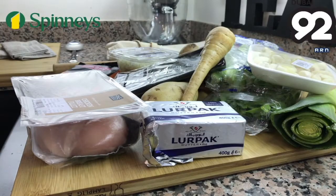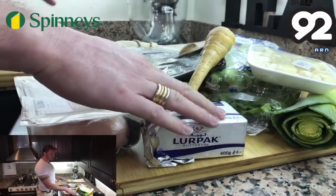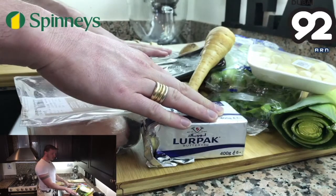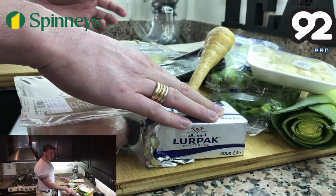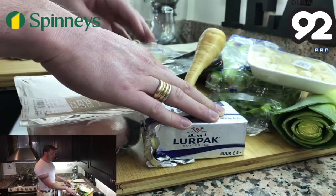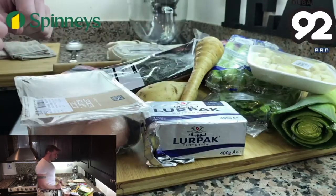For this recipe we need 800g of chicken breast, some frozen puff pastry, about two tablespoons of butter — about 30g — a whole brown onion diced, a leek, two celery stalks, two carrots, a parsnip, some medium potatoes which we'll peel in a minute, a sprinkle of parsley, some beautiful thyme, a tiny bit of cream, and of course salt and pepper.